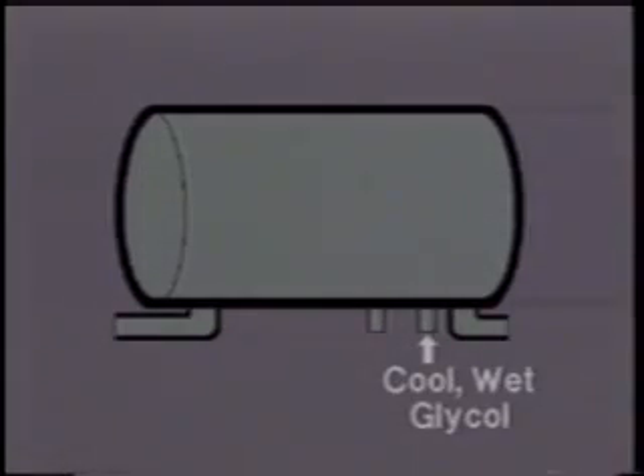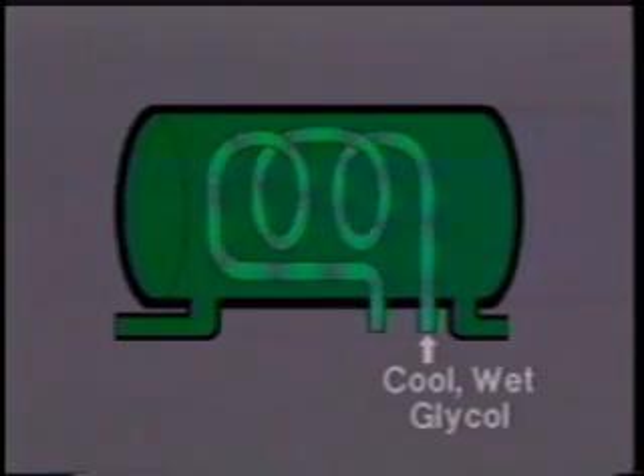However, the cool wet glycol does not actually enter the surge tank. Instead, it flows through the surge tank in coils. This allows for the heat exchange process to occur, which we mentioned in the first section.